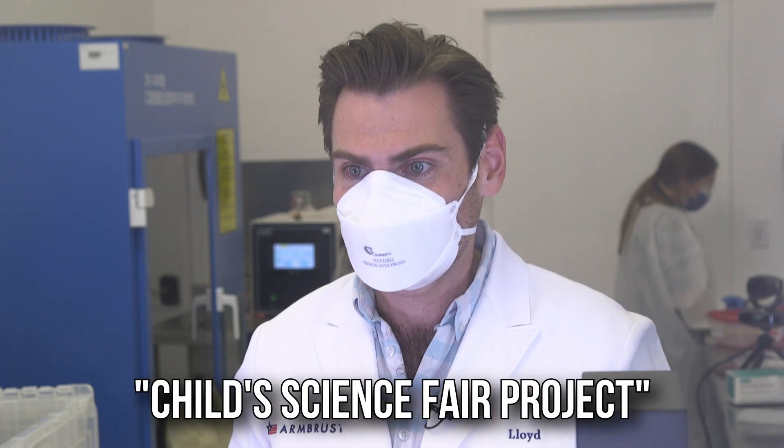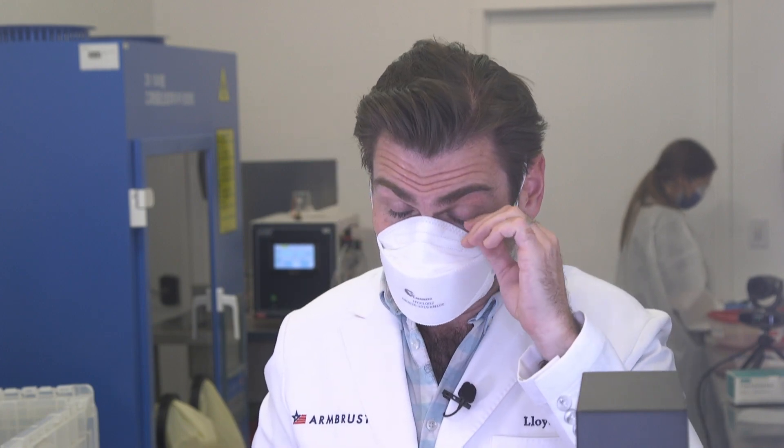I'm going to call the smell a 'child's science fair project.' A lot of glue in there, but not horrible. The fit is insane. I would compare this fit with the V-Flex or the Draeger we just tested — really good quality. That nose foam is insane, the nose wire is insane, and the fit is just phenomenal.